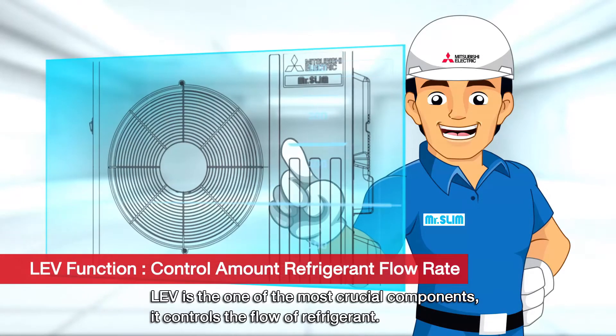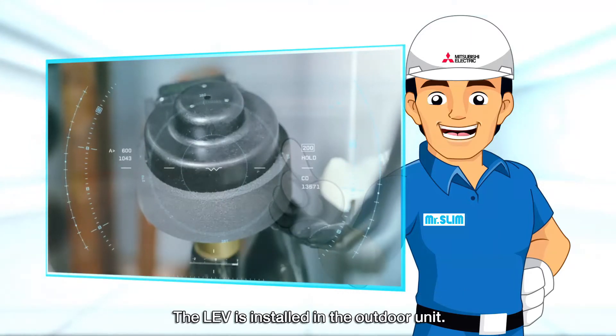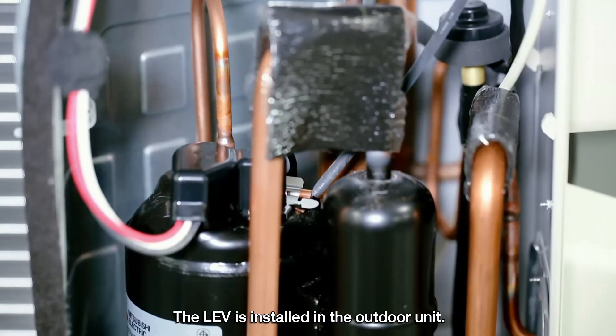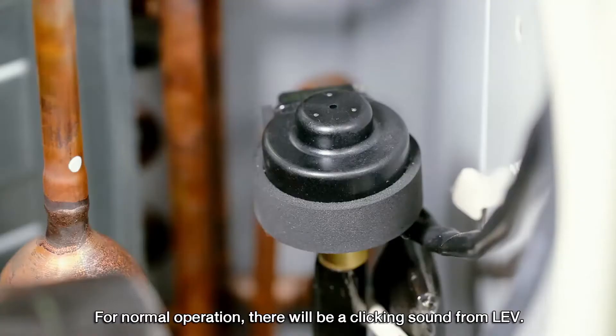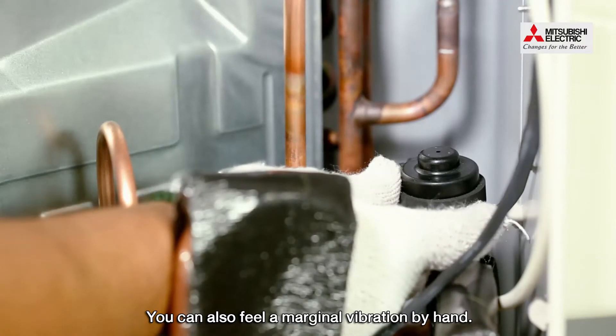LEV is one of the most crucial components. It controls the flow of refrigerant. The LEV is installed in the outdoor unit. For normal operation, there will be a clicking sound from LEV. You can also feel a marginal vibration by hand.